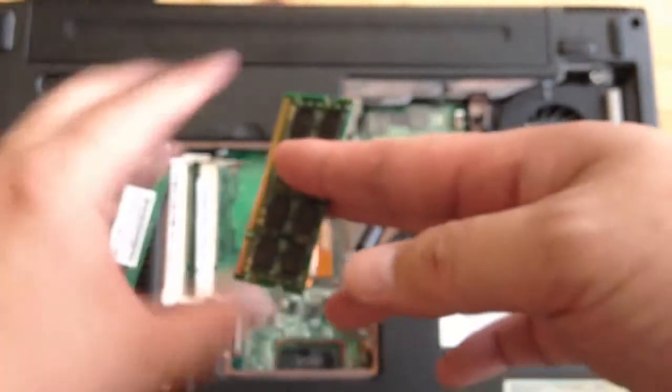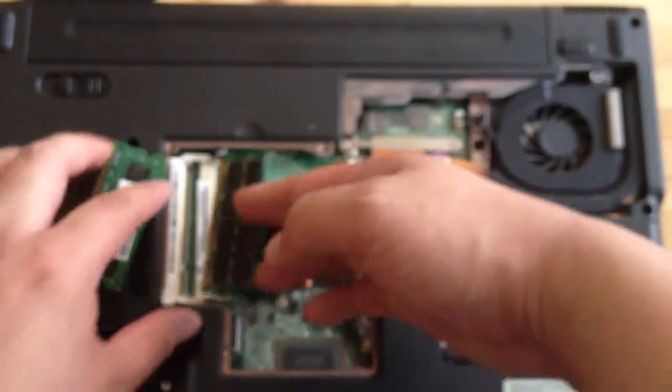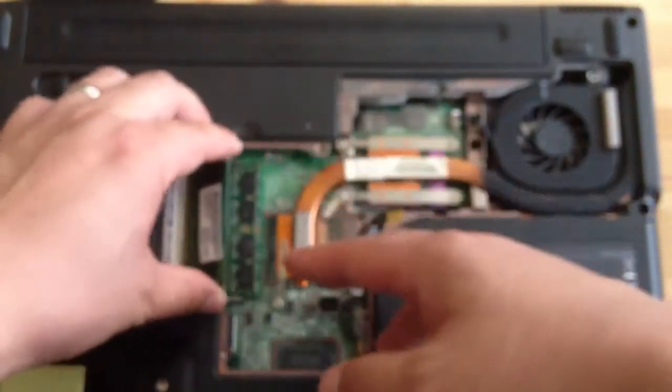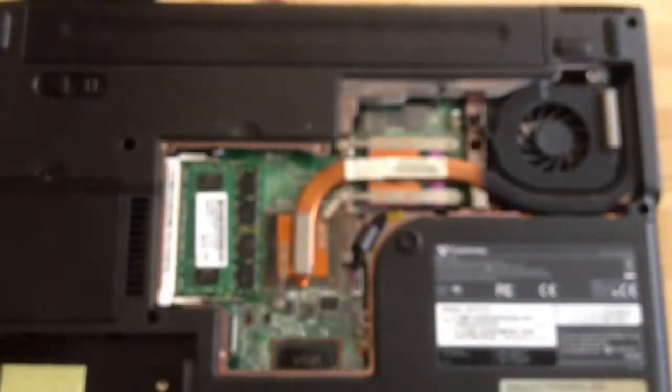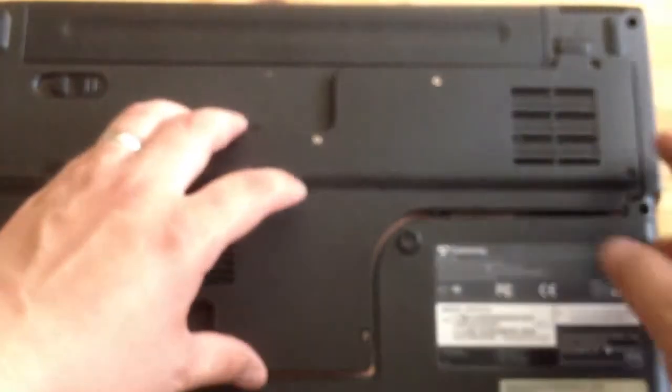If you do it the opposite way, where you do 2GB first, then 1GB, it may not register on the MT6728. I tried checking Gateway's website, and it was hard for me to find out what the max memory was.